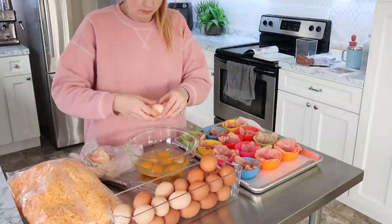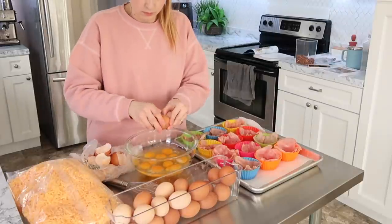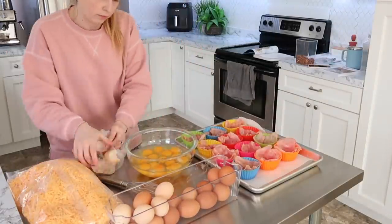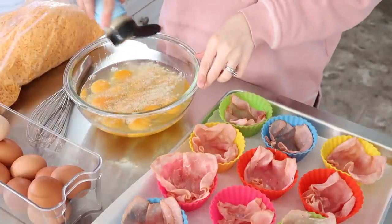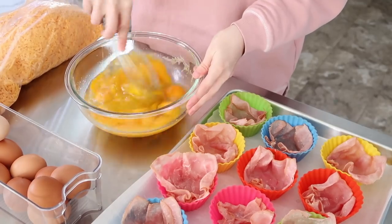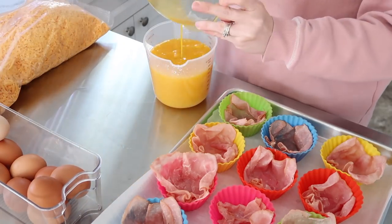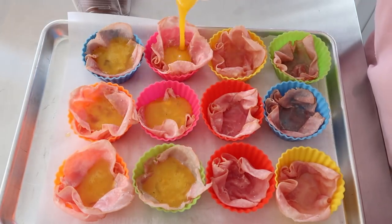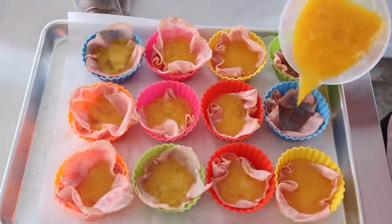Then I put pieces of the ham in there. I mixed up about 13 or 14 eggs — I had 12 of the muffin liners but did a few more eggs than that. I put a little bit of everything seasoning in with the eggs. I normally shred my own cheese, but I found a super great deal on cheddar cheese at a local discount store, so I have a huge bag of it and decided to just use that on top of these bites.